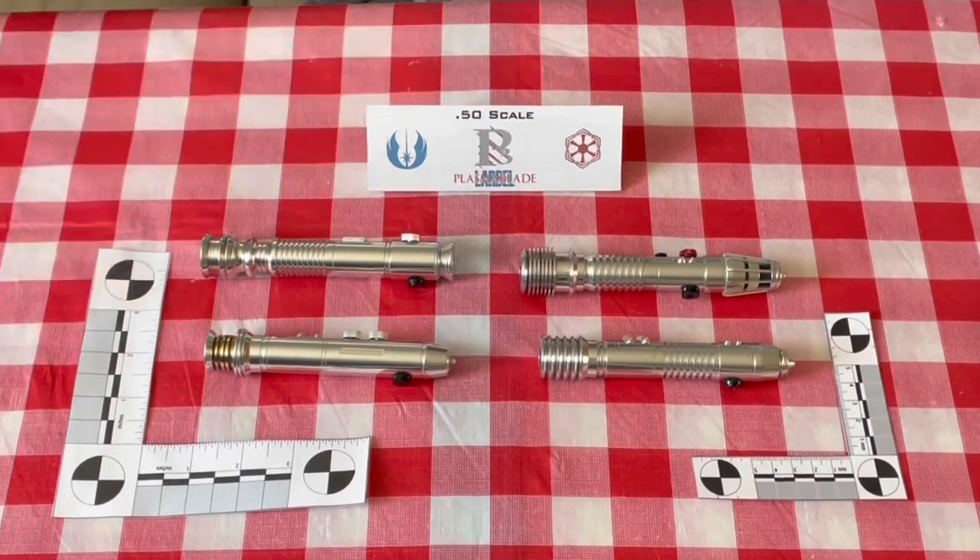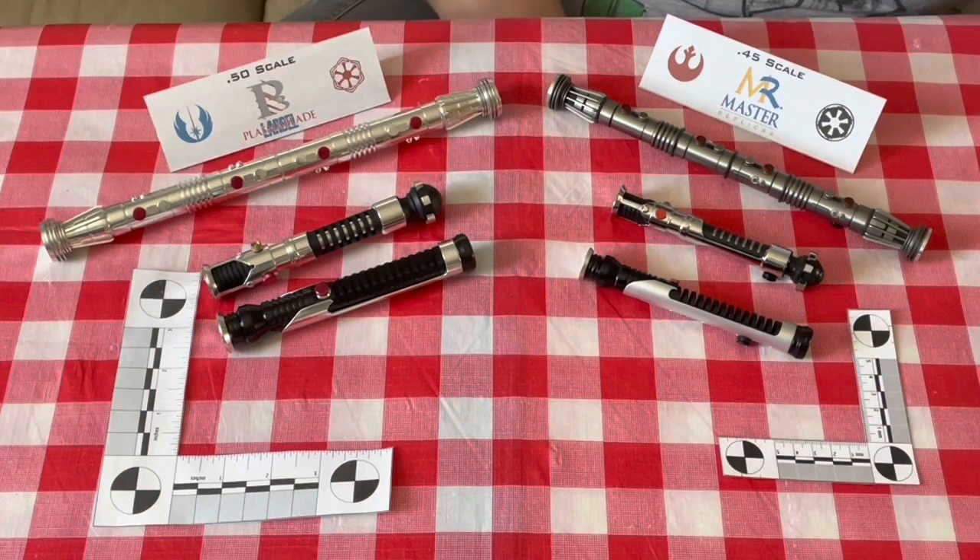Now we'll compare the three Master Replica .45 scale editions to the Larbelle Plasma Blade .5 scale editions. We have Qui-Gon Jinn's lightsaber, followed by Obi-Wan Kenobi's, and lastly Darth Maul's double-bladed lightsaber. You can see right off the bat that the Master Replicas are 10% smaller in scale, and the materials used are a little bit different.